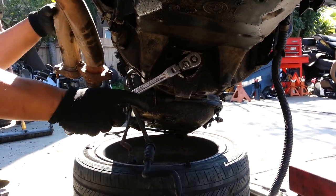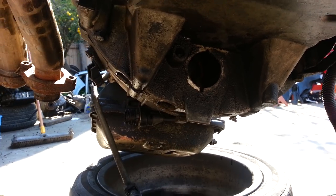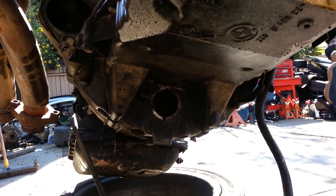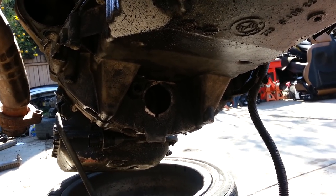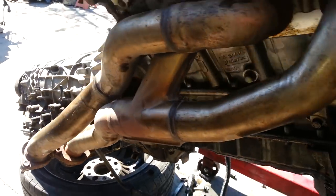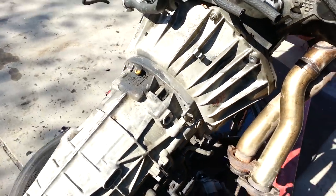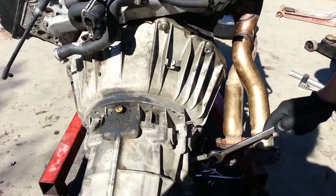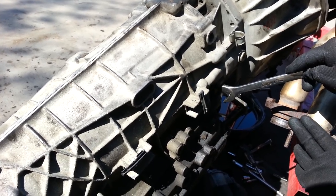We went ahead and removed all the bolts. There are actually four bolts holding the torque converter to the bell housing — we're done there. Now, in order for the transmission to come out, you've got to get the oil lines out. There's one oil line here on the side and I'm using a three-fourths inch fitting to remove it.